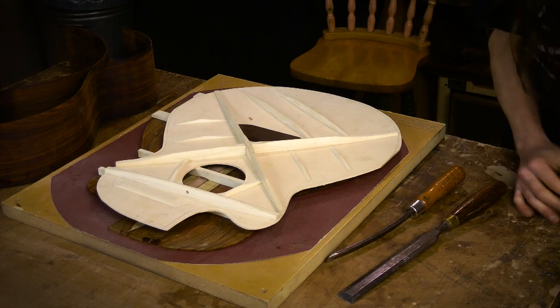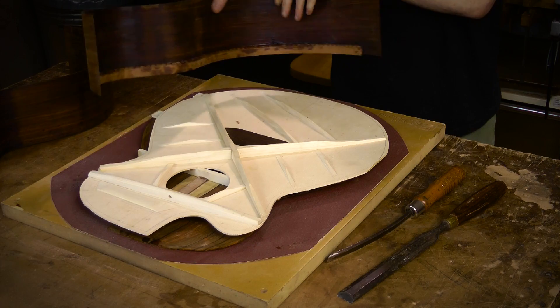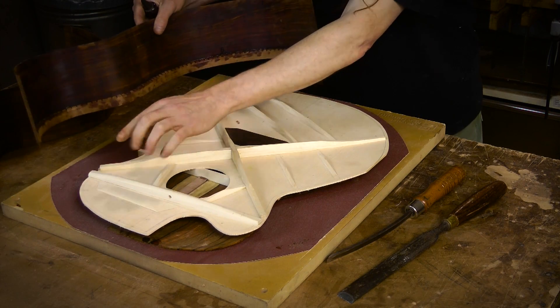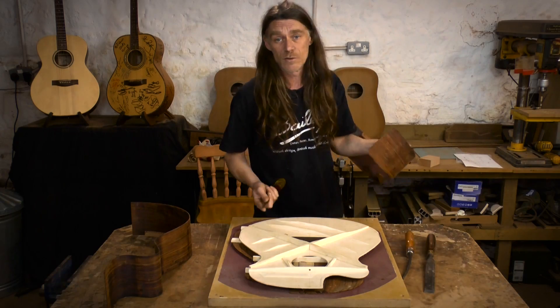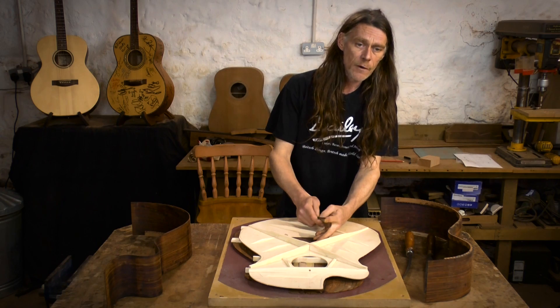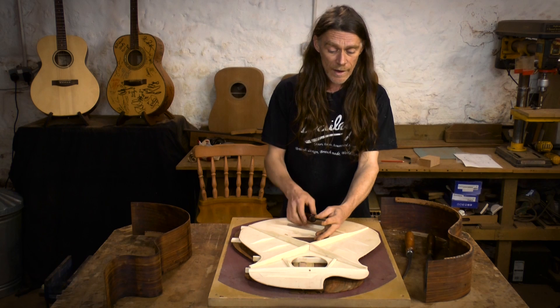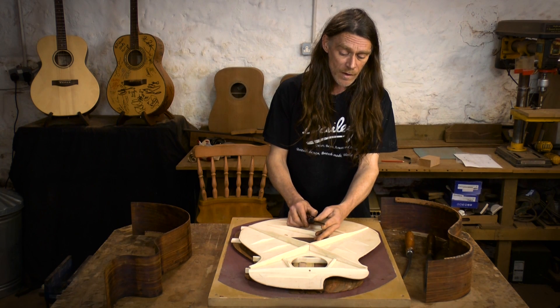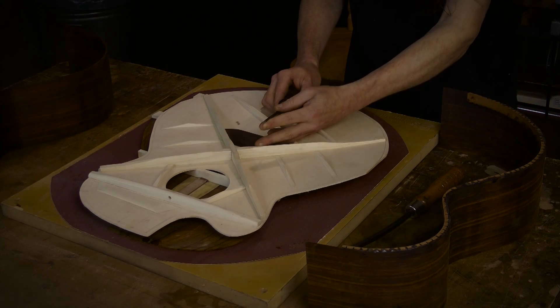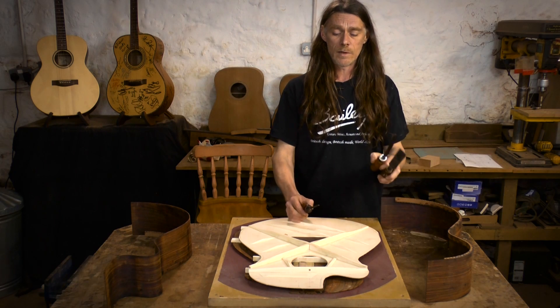You'll also need a smaller chisel for when we're assembling the guitar — we cut notches for the braces. A quarter-inch chisel would be great for that. This one is an eighth-of-an-inch chisel, which I use if I'm gluing a veneer onto the headstock and need to cut a slot for the nut. So an eighth-of-an-inch chisel for the nut slot. Really you only need two chisels: a big one and a small one.